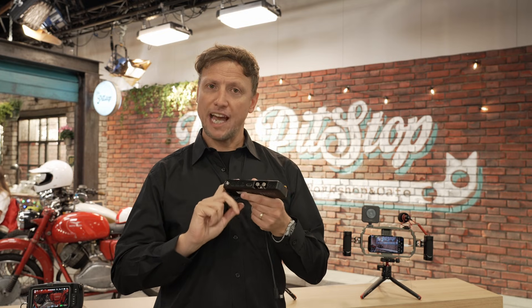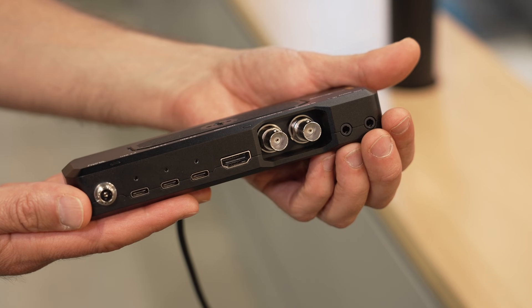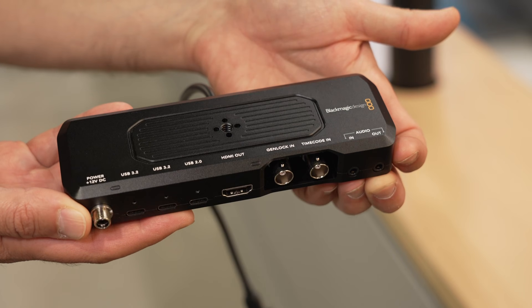With the Blackmagic Camera Pro Dock, we use the USB-C output from the bottom of the phone and we're able to take an HDMI out from that phone directly as a live feed. We also have timecode and genlock, which allows you to genlock to that phone. At the latest announcement from Apple, they presented this product quite heavily because they see that emergence between the phone world and our typical broadcast and cinematic world — this convergence is starting to happen.